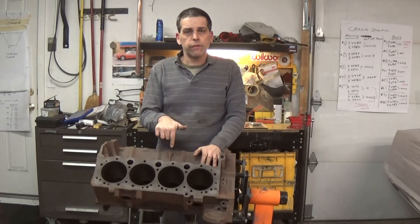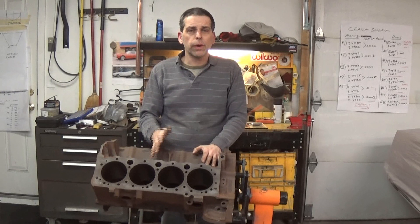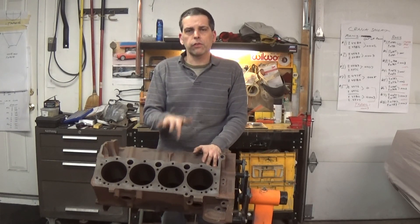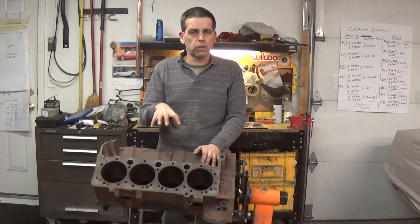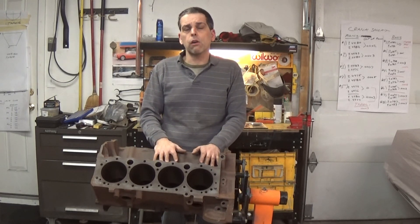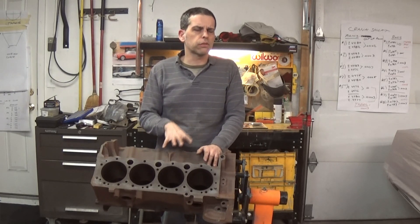Today we're going to jump back on our Chevy 350 engine project. We just got it back from the machine shop a little while ago and had really good news — they checked it for cracks and there was nothing in it. So we have a solid good foundation to start our rebuild. There's actually a lot of prep work that goes into this block before we can start rebuilding it, and I'm going to walk you through all the steps.